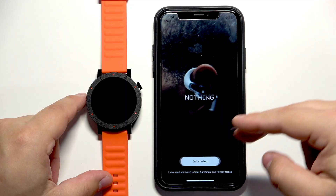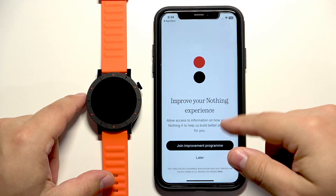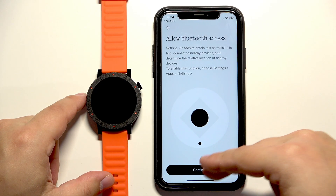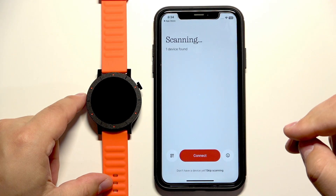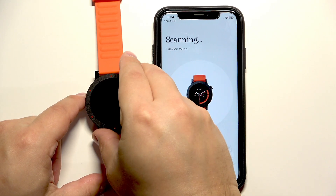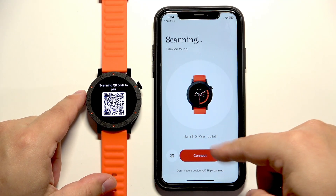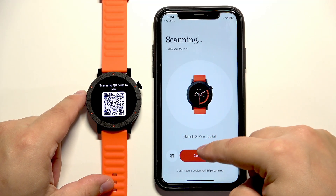Then we can tap on get started. Here we can join the improvement program but I'm just going to tap on later. Now tap on continue and allow the Bluetooth access. The app will start searching for nearby devices and it should detect your watch. If it doesn't, you can always scan the QR code by tapping on this icon right here.